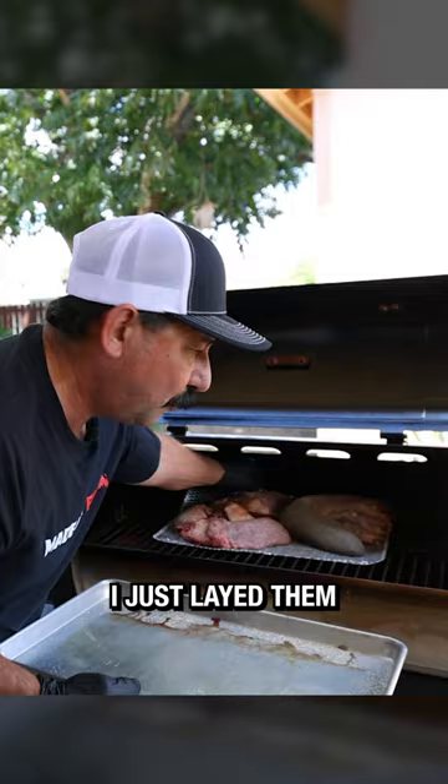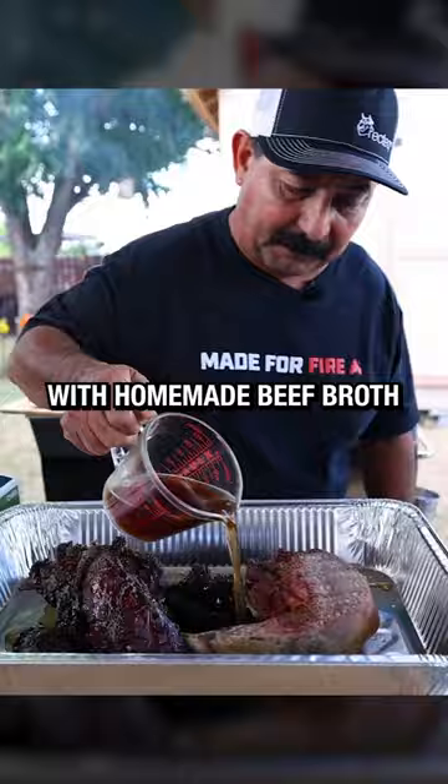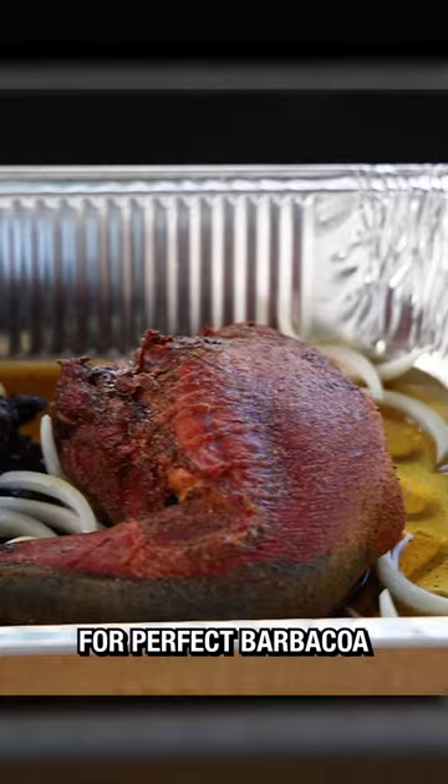The first phase of the cook was a low and slow four-hour smoke bath with a flippity-flip at the two-hour mark. At the four-hour mark, I wrapped the meats in a pan with homemade beef broth, two bay leaves, and a little more OG with onions and garlic.